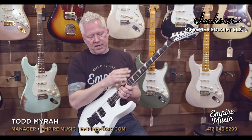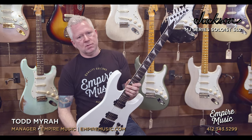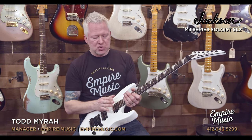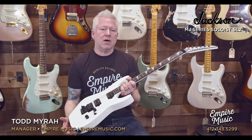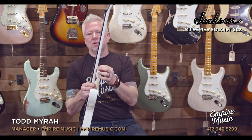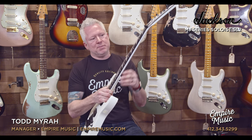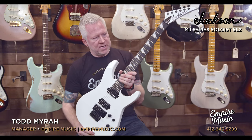So what we've got here from top to bottom: you have the six-in-line Godot tuners — really accurate, great tuners. We have an ebony fingerboard, 24-fret jumbo. It's also a 12 to 16 compound radius. So this is a fast neck, coupled with that extremely low-profile neck — this is just for speed. This is a speed neck.